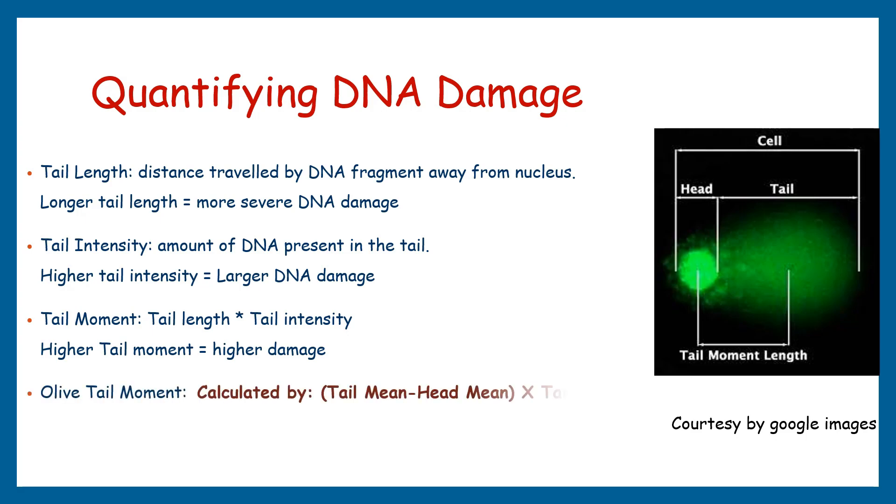The fourth parameter is olive tail moment, a variation of the tail moment that takes into account the asymmetry of the comet tail. The comet tail often exhibits a hook or olive shape where the tail curves back towards the head. The olive tail moment quantifies the extent of DNA damage by considering the length and intensity of both the primary tail and the olive tail, providing a more precise measurement particularly when assessing complex comet tail structures.